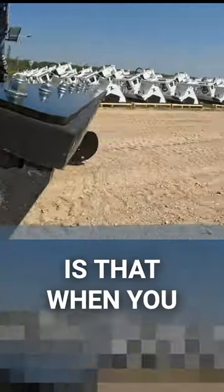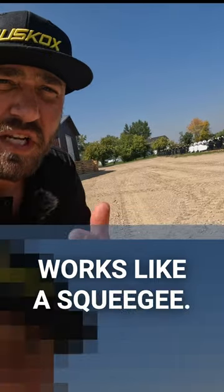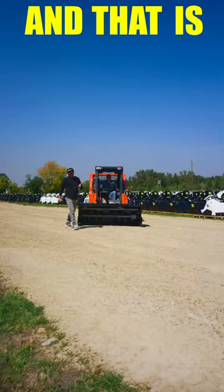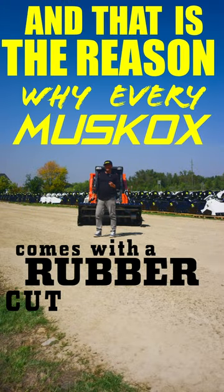Its real advantage is that when you back drag on a concrete surface, it works like a squeegee. It pulls that moisture out of the ground, and you don't have to salt nearly as much. That is the reason why every Muskox comes with a rubber cutting edge.